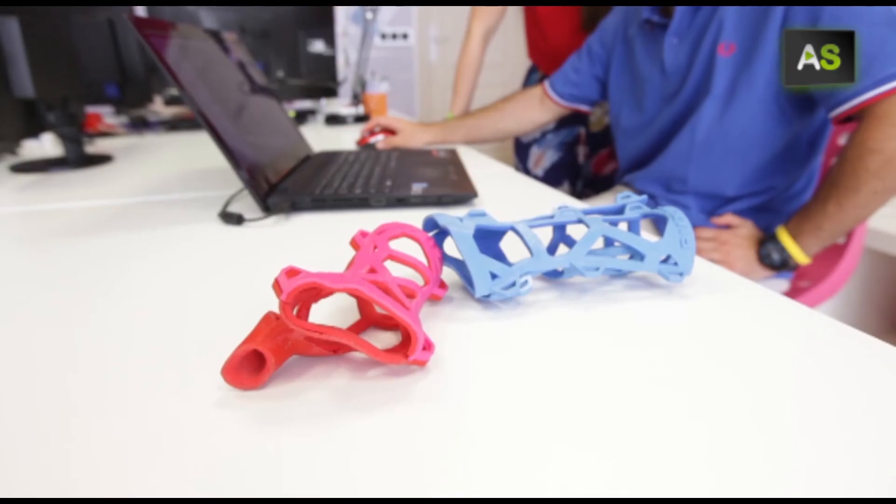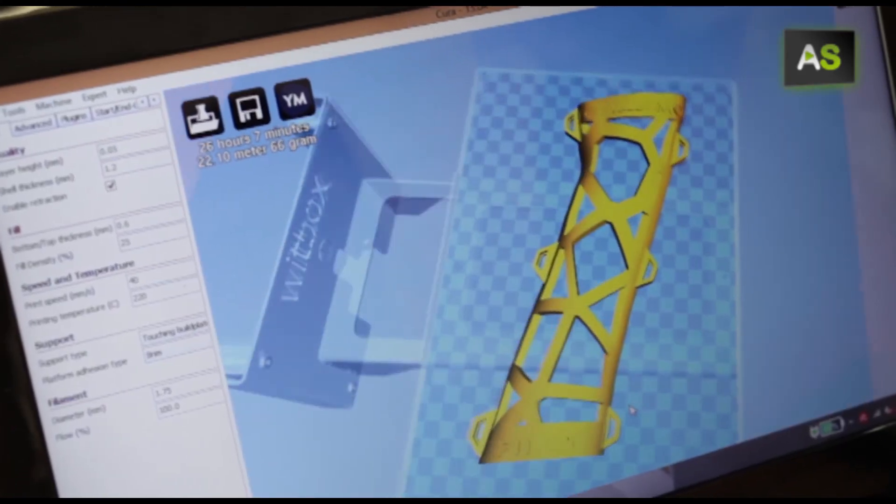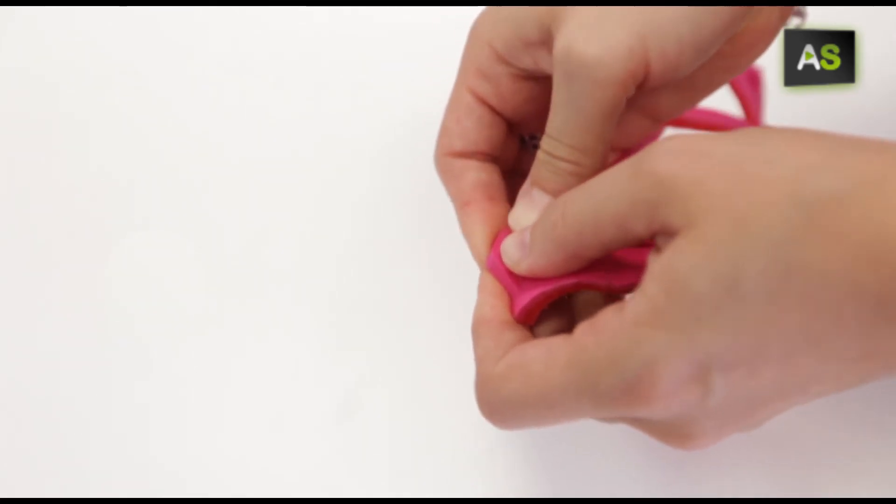This possibility of rehabilitation reduces the recuperation period. When designing these splints, they have had the advice of orthopaedic surgeons, physiotherapists and orthopaedists.